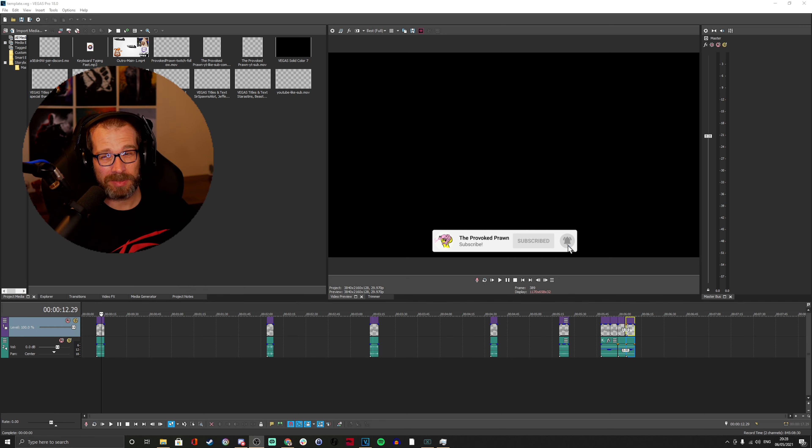Now I use Vegas Pro, which actually isn't probably the best editing software. I started out using Lightworks, which is a free video editing software. I moved to Vegas when I found a deal on Humble Bundle — I recommend keeping an eye on that, they just had Vegas Pro 16 on there for very cheap. I bought Vegas Pro 13, or maybe 15, a couple of years ago and then upgraded it several times, but I'd actually think that DaVinci Resolve might be a better video editing software.